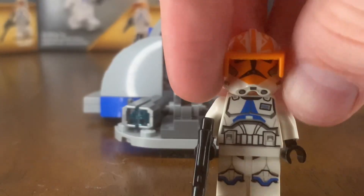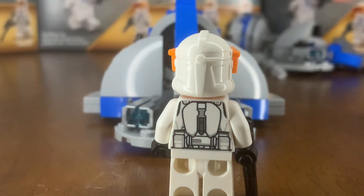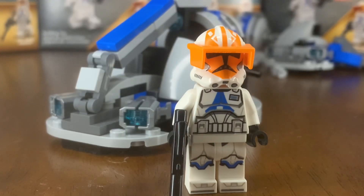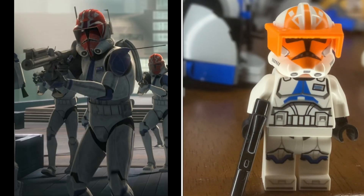Our last minifigure is Commander Vaughn. I wish I could say this was special, but it's literally the same printing as the 501st trooper on the front, with just a small badge in the top right corner. On the back he has a jetpack print, which you could cover with a blue jetpack. The lack of originality is actually fine though — in my clone army video I noted I like commanders that blend into the army so you can army-build without duplicate commanders. And Vaughn's actual armor design in Clone Wars is very similar to this anyway.